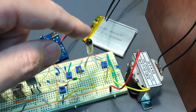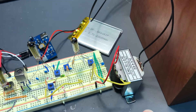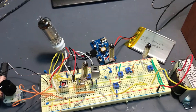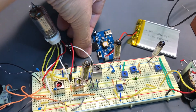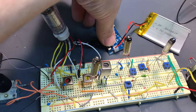The output is connected to a transformer, changing the impedance, and goes to the passive speaker. And of course the power is purely driven by the lithium polymer battery using my power supply. Now let's see how it works.